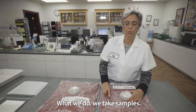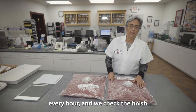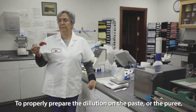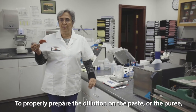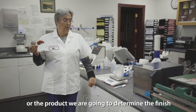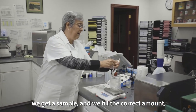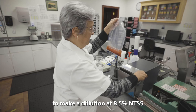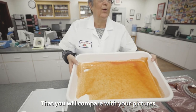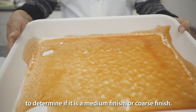What we do is take samples — exactly the size of the sample pulled for the lab — every hour, and we check the finish. To properly prepare the dilution on the paste, puree, or product that we are going to determine the finish for, we get a sample and fill the correct amount to make a dilution at 8.5 MTSS, which you will then compare with your pictures to determine if it's a medium finish or coarse finish.